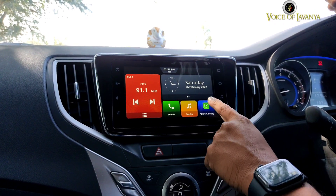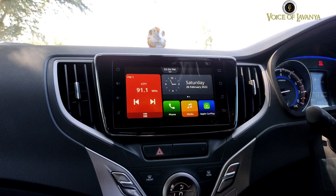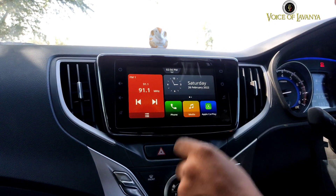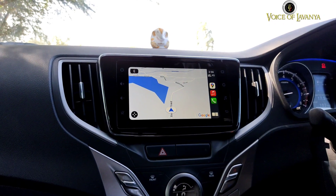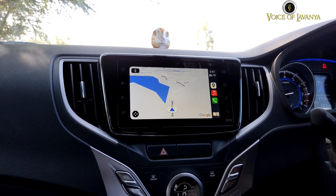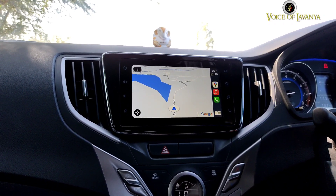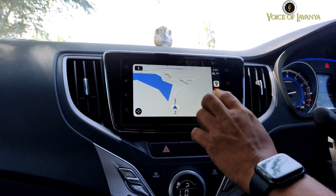In the Bluetooth options you can see Apple CarPlay for iPhones and Android Auto for Android smartphones. Since I have an iPhone, I can connect via USB cable and use Apple CarPlay which is pre-installed. Through it, I can access Google Maps — if you want to go anywhere, you can open the phone, search the destination, and the navigation will be displayed on the screen.